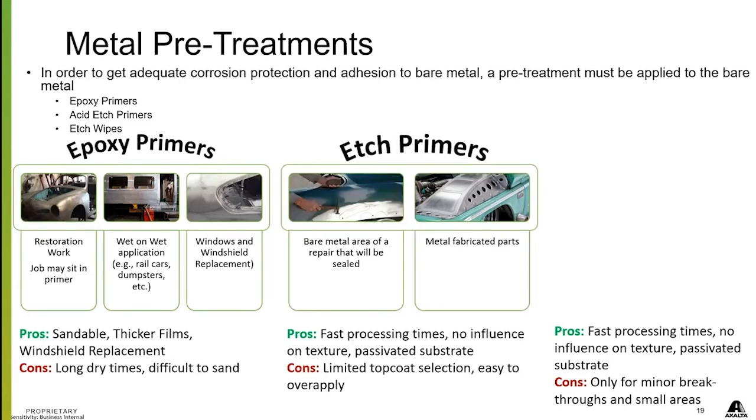Etch primers are great for bare metal areas that need to be sealed — you do need to seal over your etch primers. These have faster process times to get your job done quicker, so they fit body shop productivity a little better than epoxies, but epoxies still have their place. There's no influence on texture, and you get a passivated substrate to top coat over. The cons are there's limited top coat selection and it's easy to over-apply, so follow your TDS sheets when using these products.